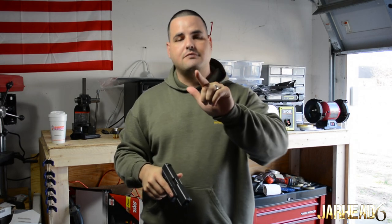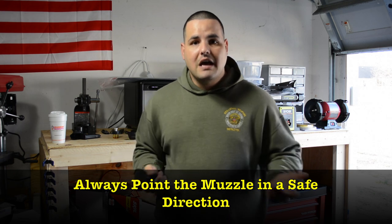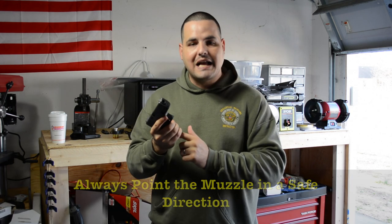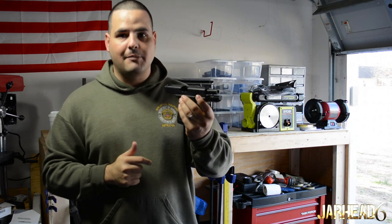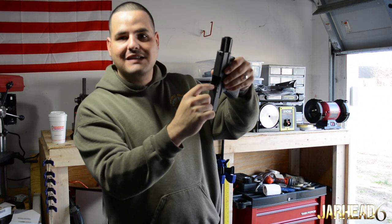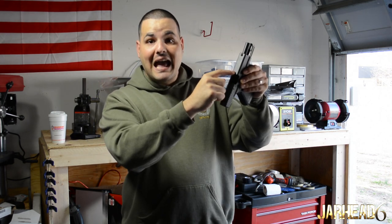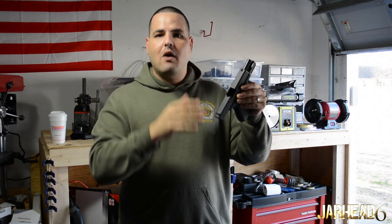The five-point safety check is up to you — you can declare whatever numbers you want. In my case: one is the magazine well; I'm going to check that there is no magazine in there, put eyes on it, look at it, feel it, check it. Two, I'm going to rack the slide to the rear — I'm clearing my weapon so I have time. Three, I'm going to lock the slide to the rear and check the chamber, putting eyes on it. Four, I'm going to check the firing pin area — you don't want a round stuck there. Five, I'm going to check the space between the firing pin and the chamber; it's a small space and I want to make sure there is no round in there.